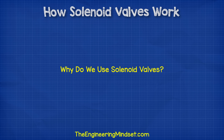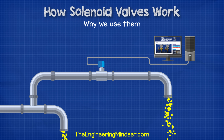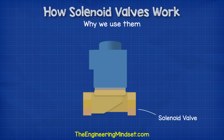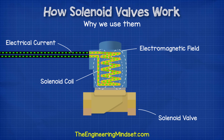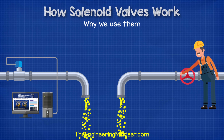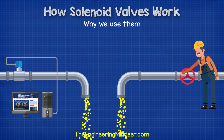Why do we use solenoid valves? These valves allow engineers to autonomously and remotely control the flow of fluid within a system. This fluid can be a liquid or a gas — for example, water, air, natural gas, oil, steam, refrigerant, et cetera. The solenoid coil on the top is used to operate the valve by passing an electrical current through it to create an electromagnetic field. This means if it is connected to a controller, it can be operated autonomously and remotely by a computer without the need for engineers to physically run around opening and closing valves, allowing systems to run much more efficiently and safely.